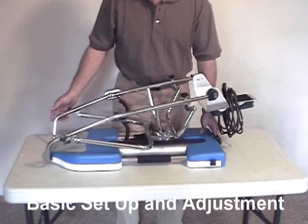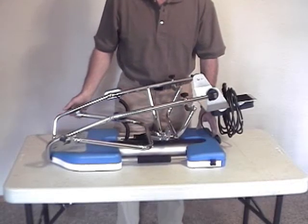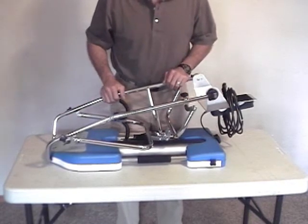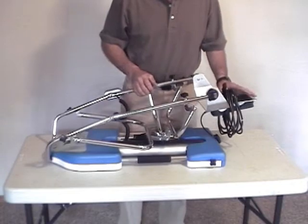This is the RFlex Knee CPM from Sammons Preston Patterson Medical. I'm going to show you some of the adjustments and settings of this machine.